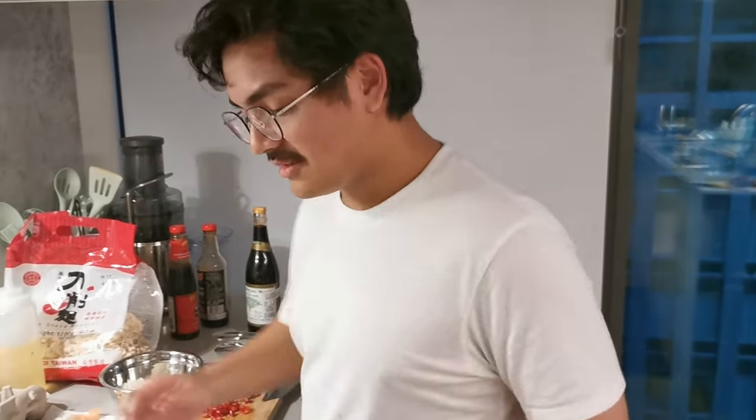Alright guys, welcome back. We're gonna do another noodles — noodle sauce. I'm gonna show you something different. If you don't have a blender at home, don't worry, there's no blender. I'm here with my cameraman. It's very simple — first I'm just gonna start by boiling the water, you know, noodle stuff.